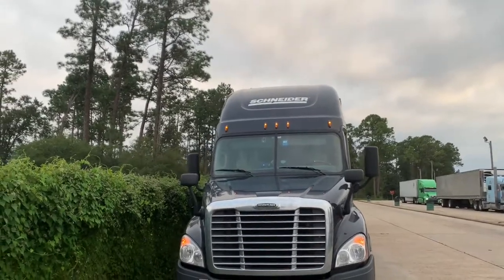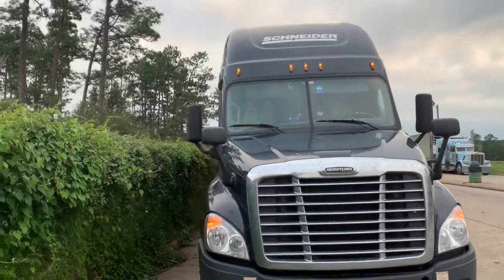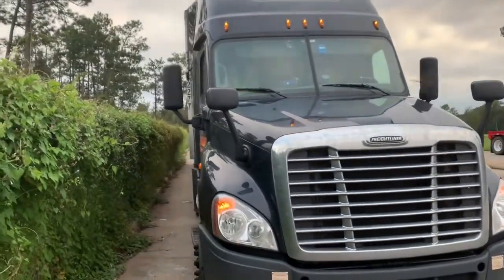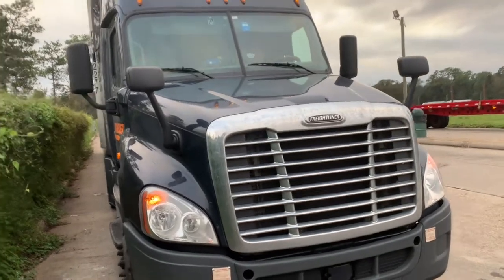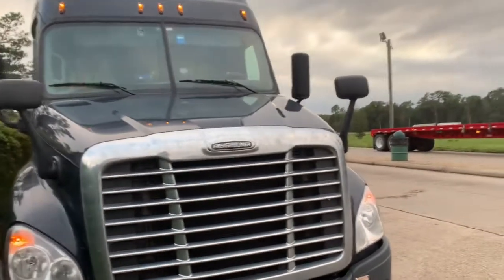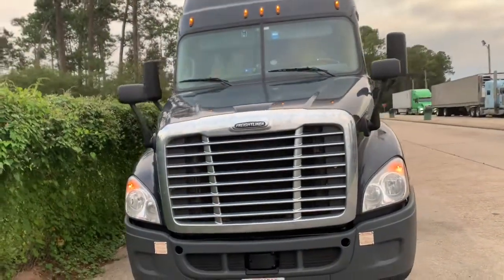Starting on the outside, this is what you see when you're standing in front of the truck. It's a basic truck, to be honest with you — not as nice and flashy and big and bulky as the Kenworth. This used to be an old IC truck, or independent contractor truck, that a parent named Schneider decided to buy back and give to me.